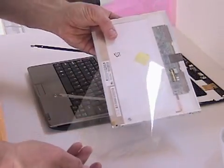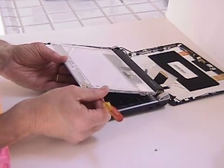The new screen will be covered with a sheet of clear plastic. Remove that before you install the screen.